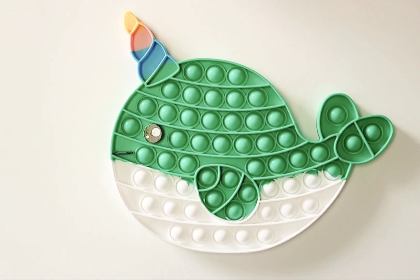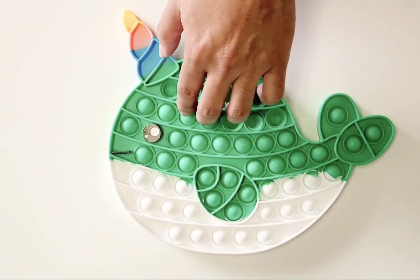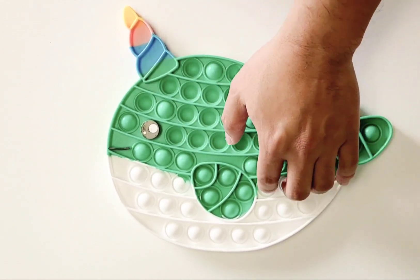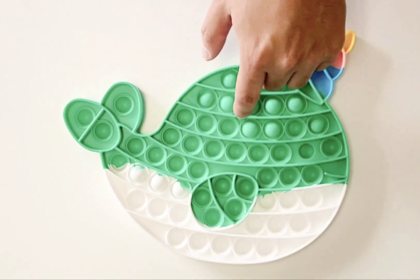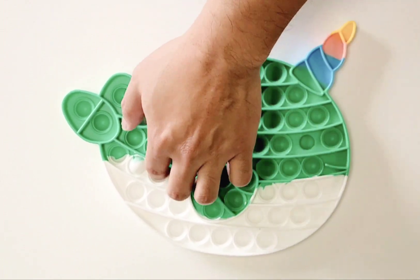I'm going to go ahead and pop some of the bubbles, not all of it, but just some here. You can hear the sound. Usually the other side is louder, but let me start with some of the pop bubbles here. Let me switch it over — this is more of the louder side. You can hear the loud pop. This is very satisfying when I press these buttons down, kind of a stress reliever to be honest.